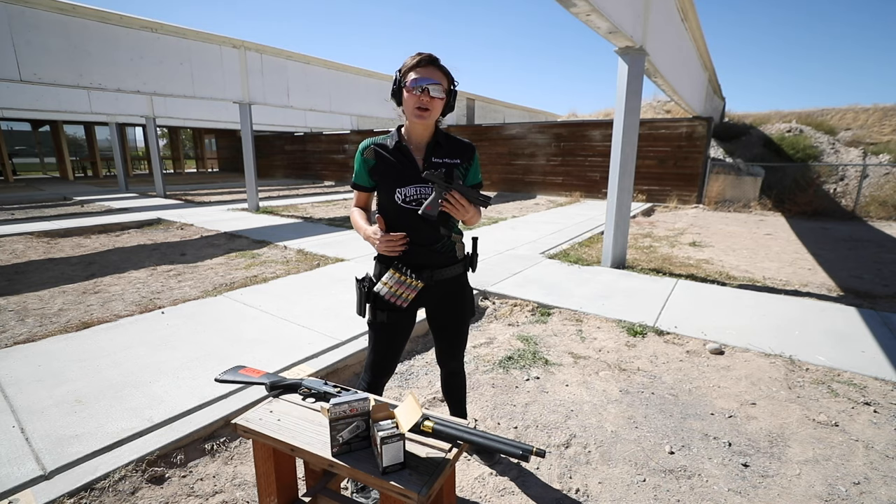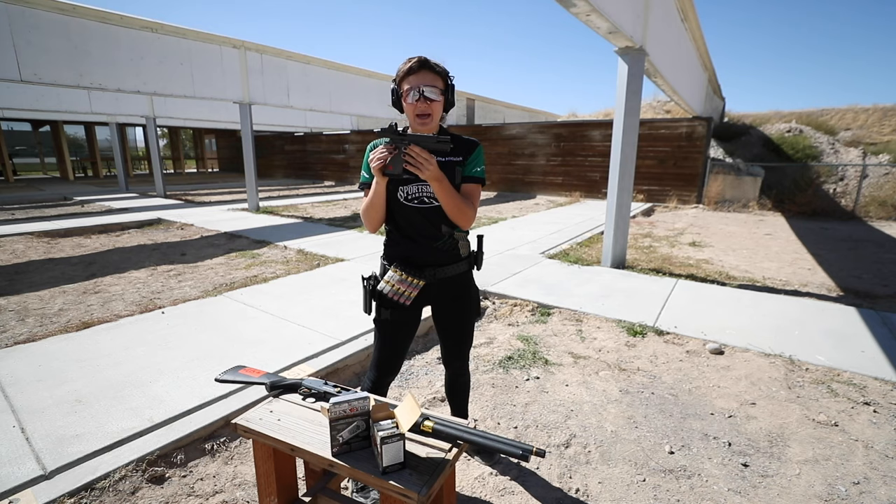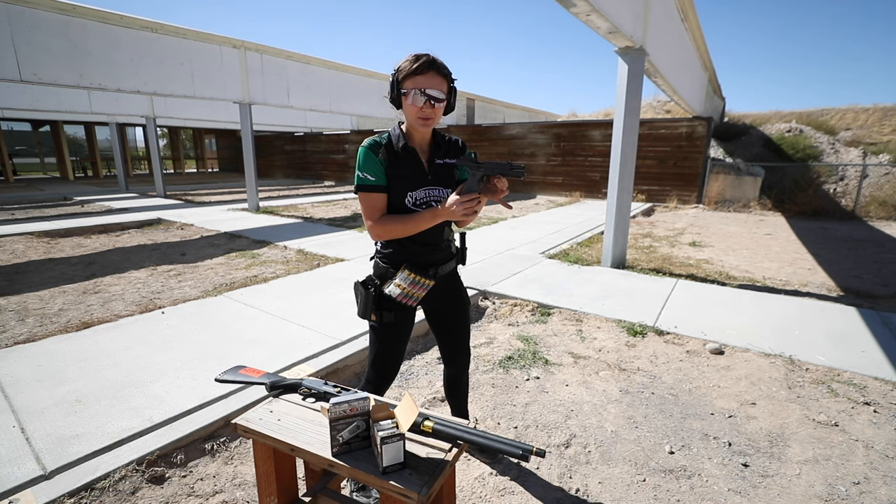What is recoil? Recoil, no matter what firearm it is — rifle, pistol, shotgun — it is always a motion that is directly back and up. We're going to do it one more time. Recoil, every time you pull the trigger, is a motion back and up.